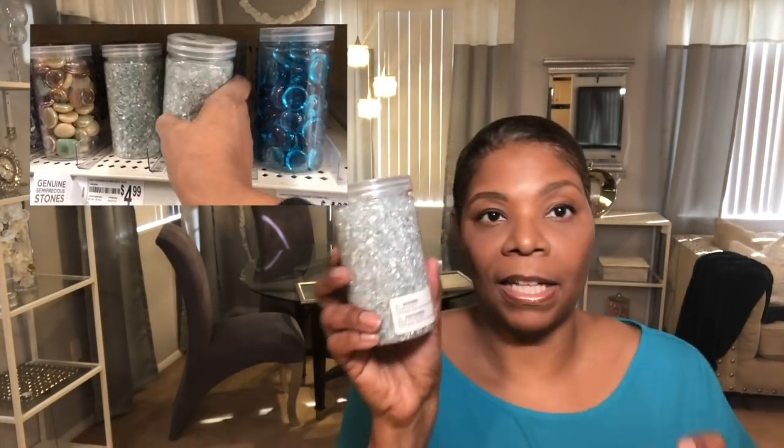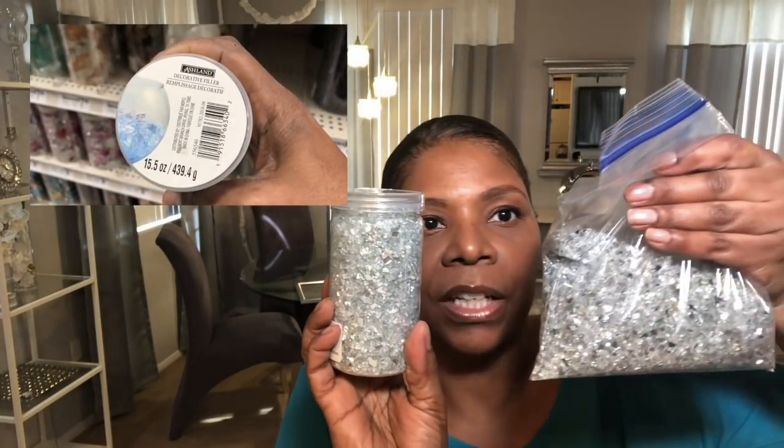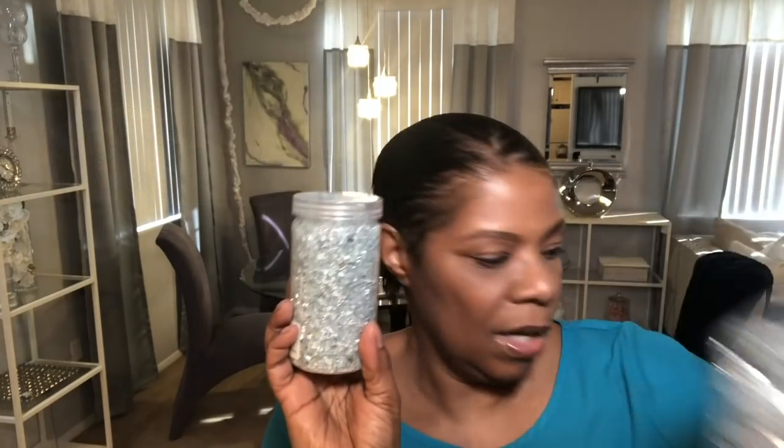This was $6, but I used my 60% off coupon, so that was wonderful. Guess what else they had? They had this one — this is what I was looking for that I could not find. This is by Ashland. This is more clear compared to the other one. This is reflective, this is more clear, and this is what I used on the painting at the bottom. I used the reflective one up top and the clear one at the bottom, but I didn't have enough.